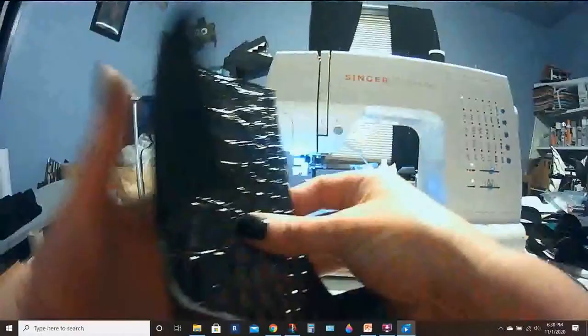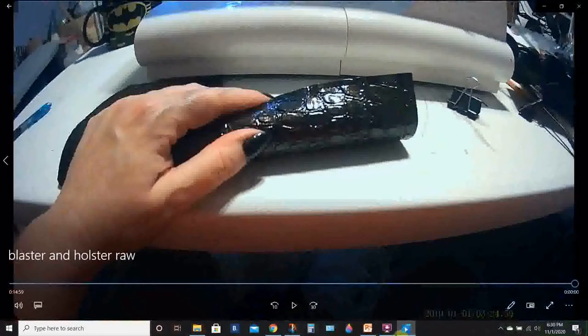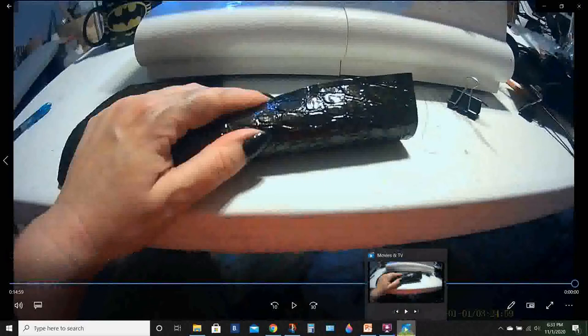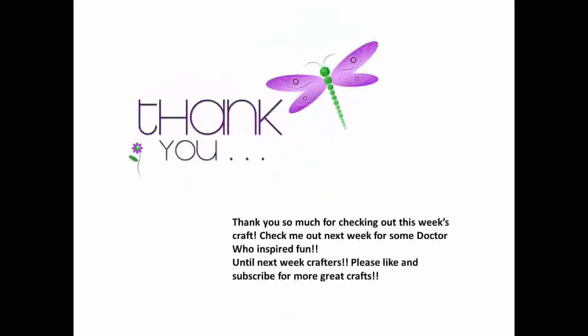Here I added a piece of elastic for the bottom part of the blaster, and then I kind of sewed myself into a corner, so I ended up having to use brads as rivets to hold it together and it ended up looking really good. I hope you have enjoyed this — we will get to his armor here pretty soon. Thank you so much for checking out this week's craft. Check me out next week for some Doctor Who inspired fun. Until next week, crafters, please like and subscribe for more great crafts.